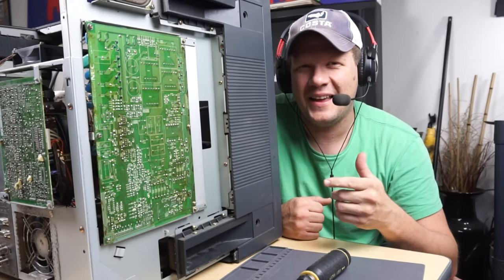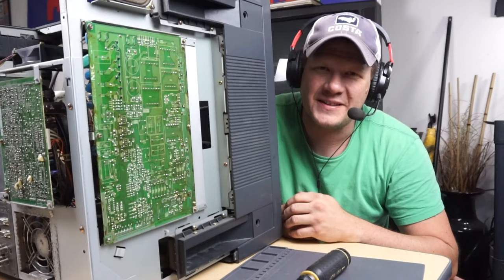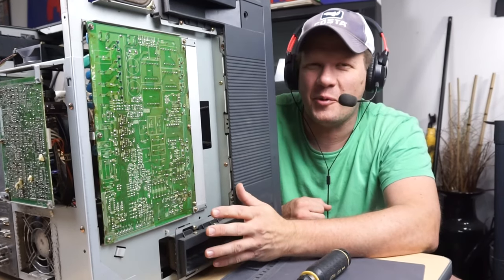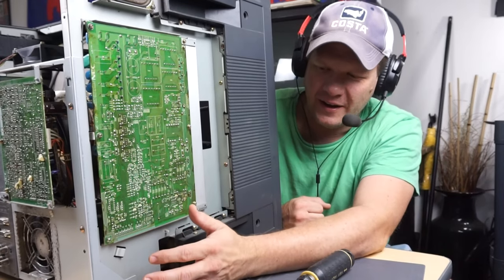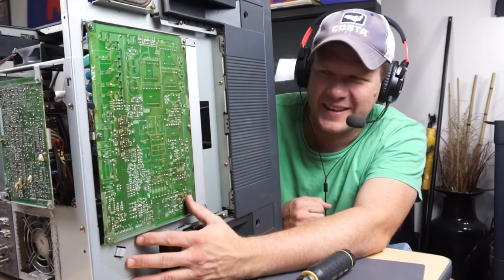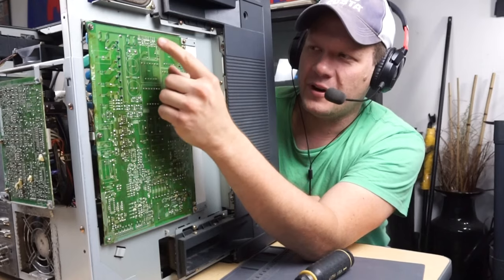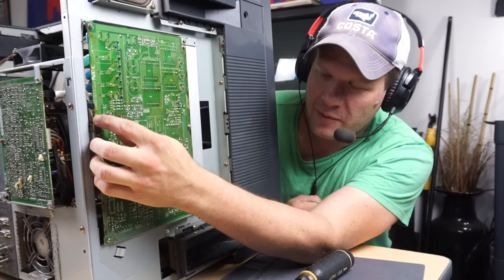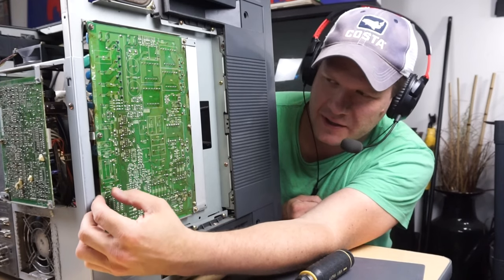Hey everybody, welcome back. We're behind the NEC XM2960 CRT monitor, and today we're going to start servicing the circuit boards. I'm really excited to get in here and especially clean a lot of this because it's pretty nasty. We're going to first start with our PWC4131A, and that is our deflection board.